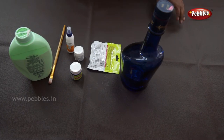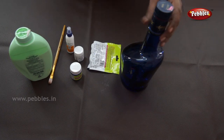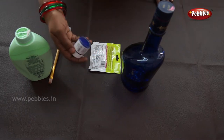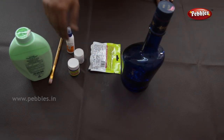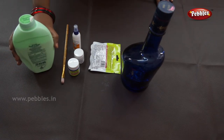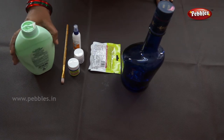We are making clay work on the glass bottle. We need a glass bottle, clay, acrylic color, glue, and a brush. Use talcum powder because it doesn't allow the clay to stick on your hand.